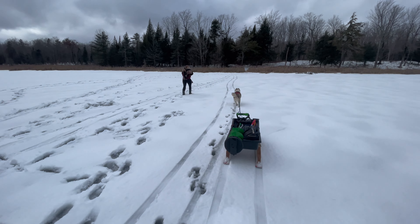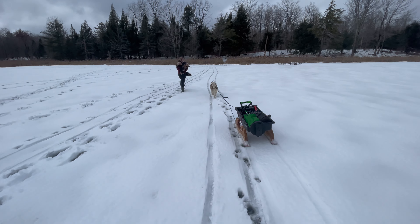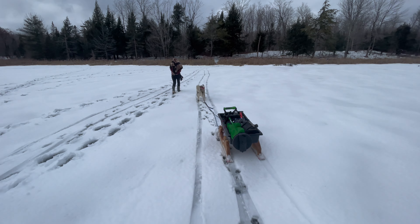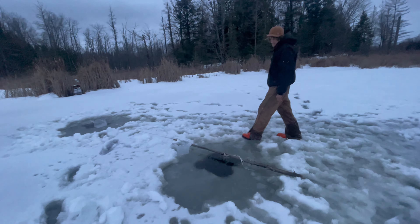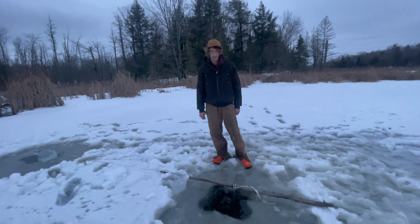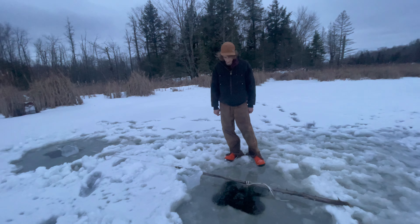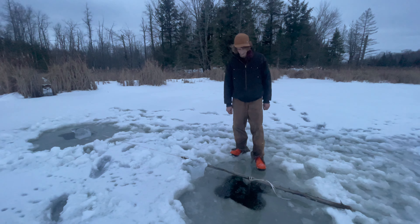We're just on our way back now. Let those traps soak for a couple hours and come back before dark to see what happens — hopefully we have a couple. It's about 4:35 now, just made it back here to check our traps.